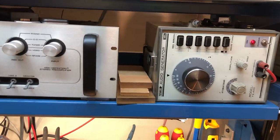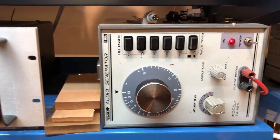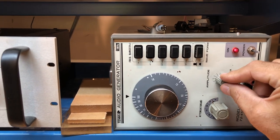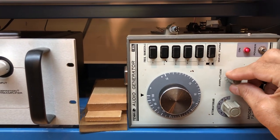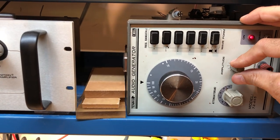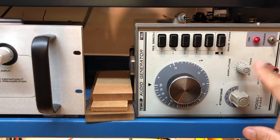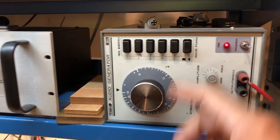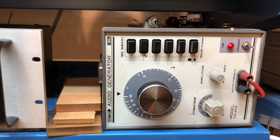Moving over to the left, this is our audio generator. We like this one in particular because it has a knob for amplitude for the output level. The modern ones have push buttons and are digital, and it's really hard to fine tune the output to find the point at which an amplifier distorts. So we looked long and hard to find a manual control. This is the sweet frequency knob with multipliers. It's sitting sideways because it doesn't quite fit in the shelf, but it's pretty accessible and usable.